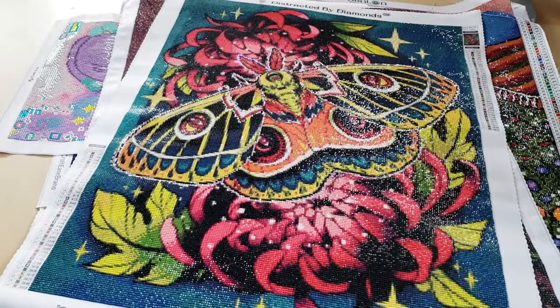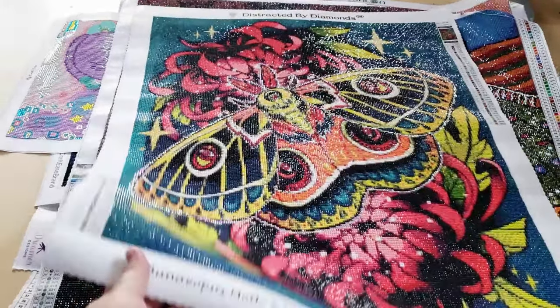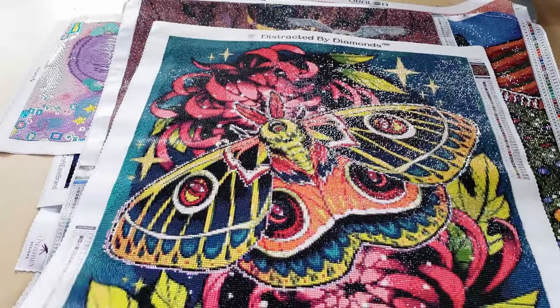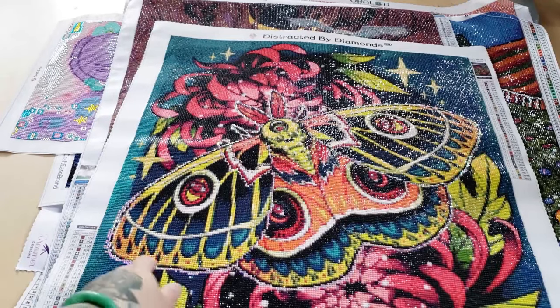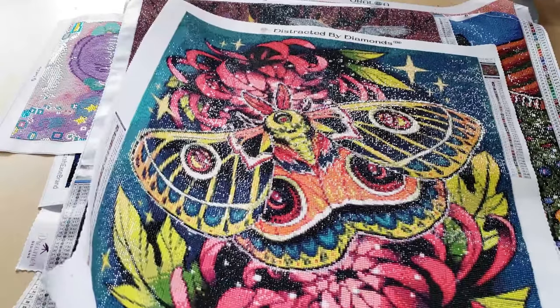The next one is the moth — Buena Pistances Moth by Jasmine Castillo, also from Distracted by Diamonds. All the ones I have from Distracted by Diamonds are Jasmine Castillo artwork. To keep in theme with the rest of them, I also outlined this one in sparklers. I think this one turned out really nicely. This is also one of my favorite diamond paintings — I just love it.